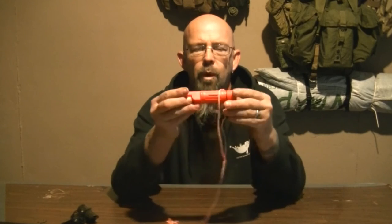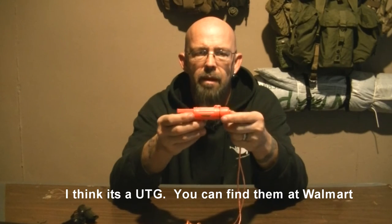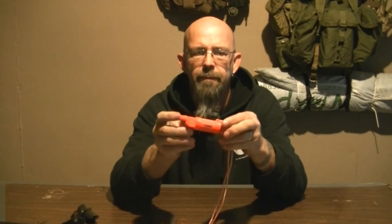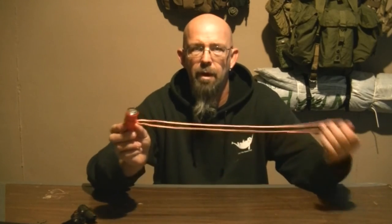The third one is this orange one — it doesn't have a name on it, I got it off Amazon. This is more of a fire-starting setup. It has the ball bearing whistle, a very small ferro rod on the side, and the compass is very good — it's liquid filled, glows in the dark, and has degrees on it. This is probably the best compass out of all of them. It has a lanyard loop, comes with some orange string, and has a watertight compartment with an O-ring. In the cap there's a mirror.